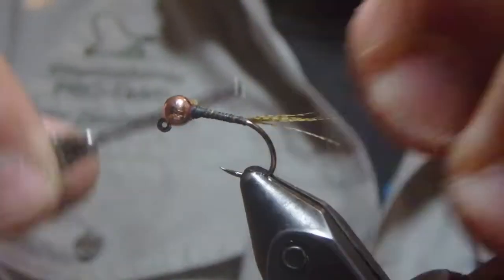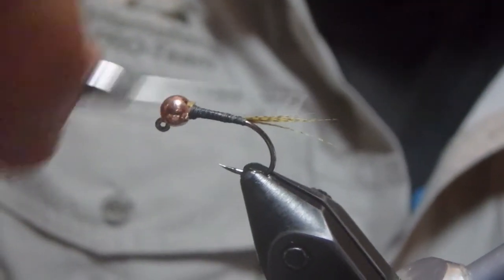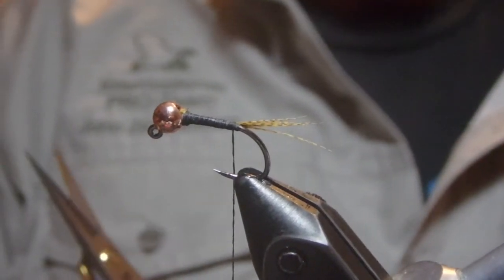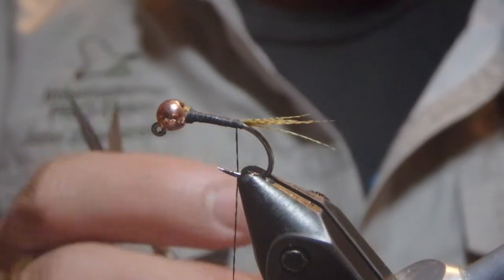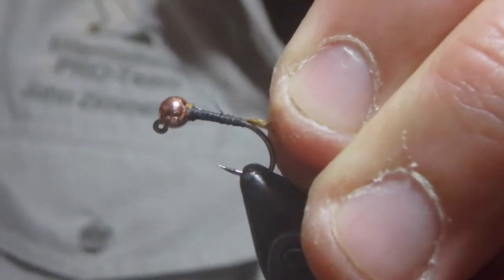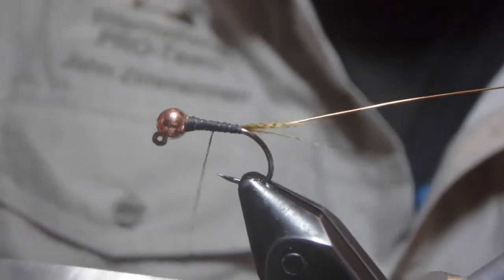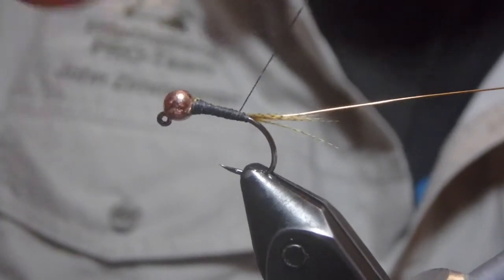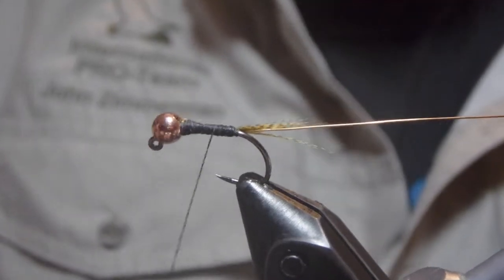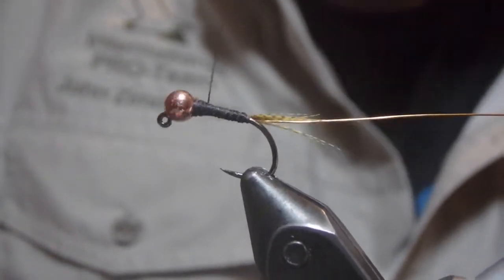The ribbing on this is just some standard copper wire. We'll come back to the back and tie our copper wire in. This is a UTC in size brassy. I'm a really big fan of the size small, especially for natural bodied nymphs like pheasant tails, but on this bigger fly I went with the brassy size.